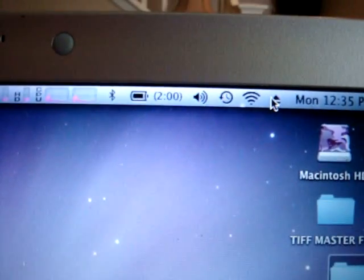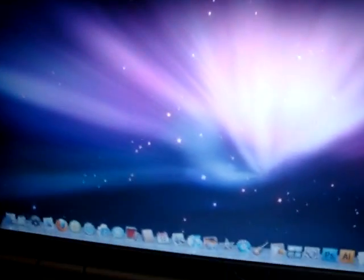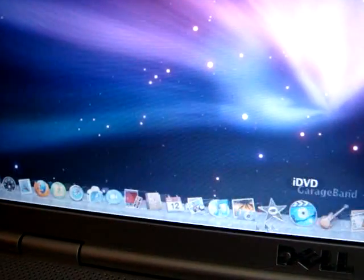Everyone asks me where is the eject button, like it would normally be on a Mac keyboard. We don't have it here, so what I've done is install a script to put the eject icon up in the corner. It's not a usual place for Mac OS X, but you hit it and there you go — voila.